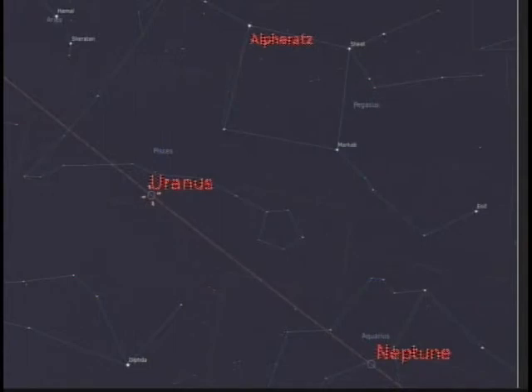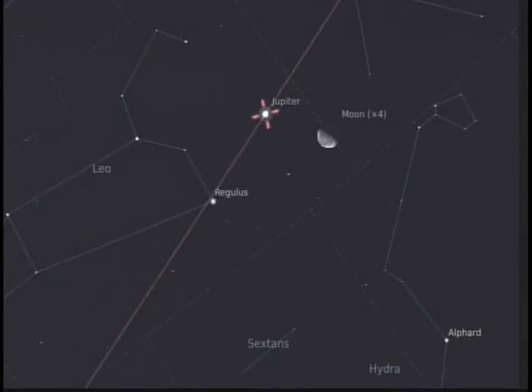Uranus and Neptune are kind of evening objects. Uranus is up all night but sets at 5 AM early in the month and 3 AM by the end of the month. Neptune sets at 1:30 AM early in the month and 10:40 PM by the end of the month. Jupiter rises at 1:20 AM and later rises at 10:40 PM, making it our big, bright planet. On the 14th, Jupiter happens to be next to the moon.